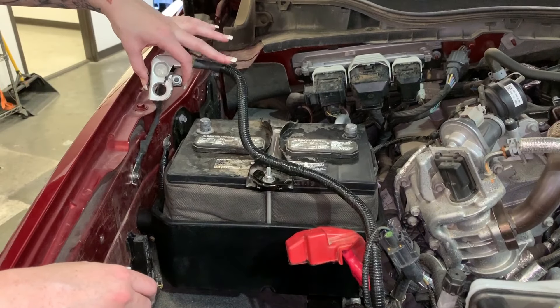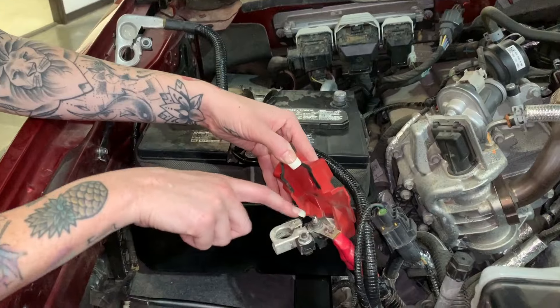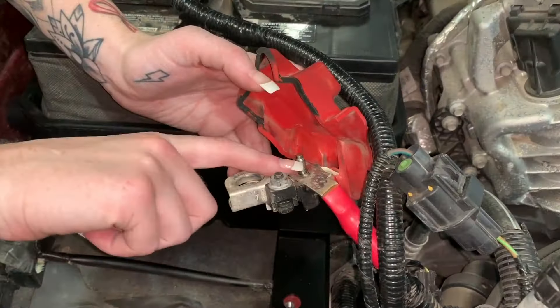Once you have this flipped, don't install it on the post yet. Go over to the positive and take a wrench and unscrew the nut securing the secondary positive cable. Once you remove that nut, go ahead and set it aside because you're going to use it later. Once it's off, you can then disconnect the cables.